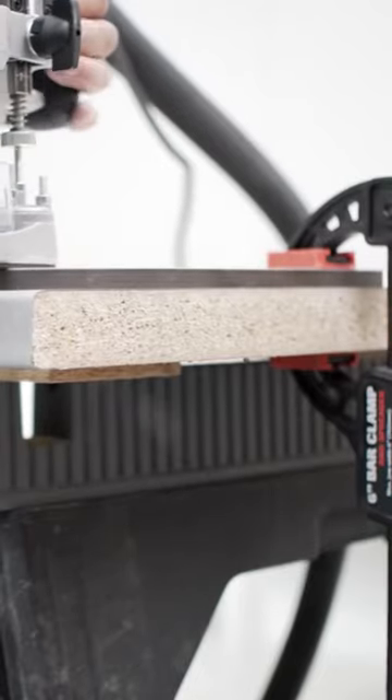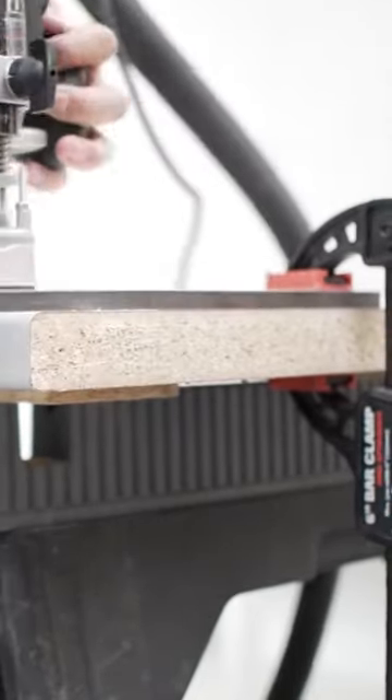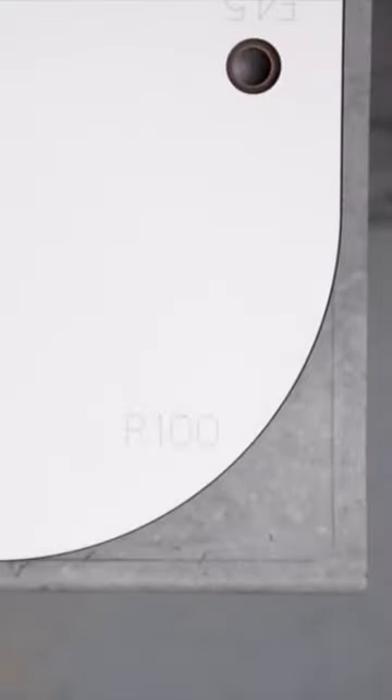Always start from the post-formed edge and take multiple passes to avoid any break out. The same process is required for 45 degree cuts, 40 and 100mm radius cuts, and curved peninsula cuts — great for breakfast bars.